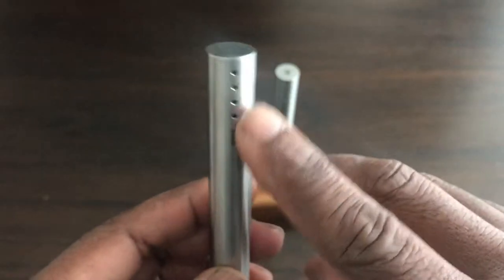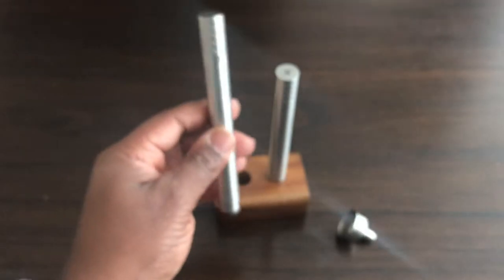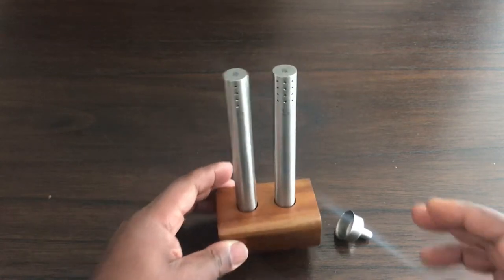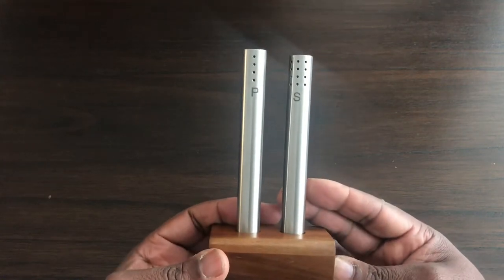Same again, you fill it and replace the rubber stopper. When we were at the restaurant we just tapped it like this to get the pepper out. And it fits onto the wooden block like that — that's how they look when they're on it.